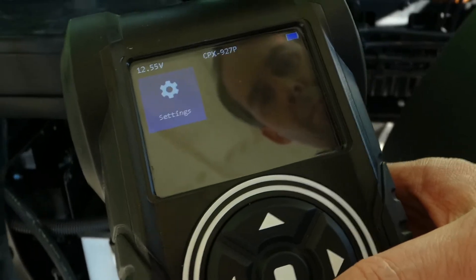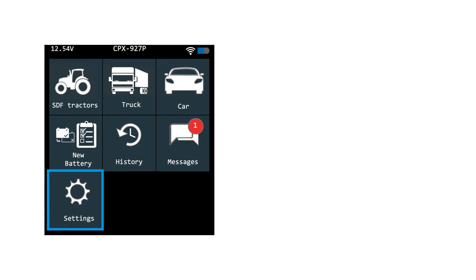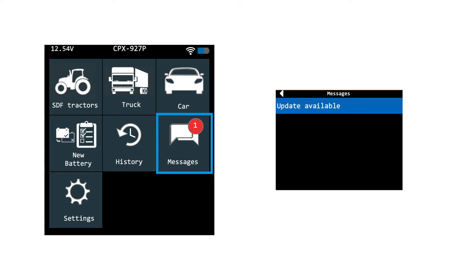The settings app allows you to change elements such as the language settings, temperature units, date and time, shop settings, and print and email formatting. In the messages app, you can find messages, which will be marked clearly with a red dot. These messages mostly will regard available software updates, which are posted sparingly and only when truly necessary.